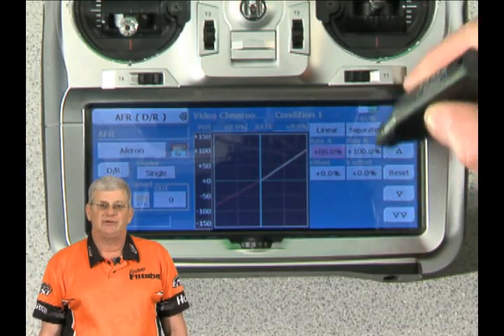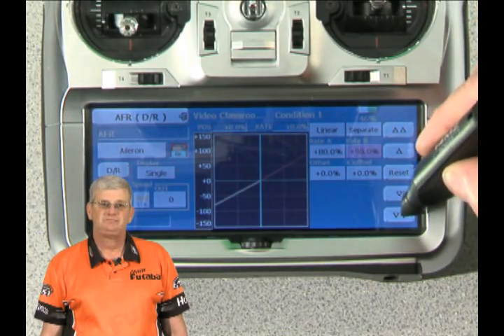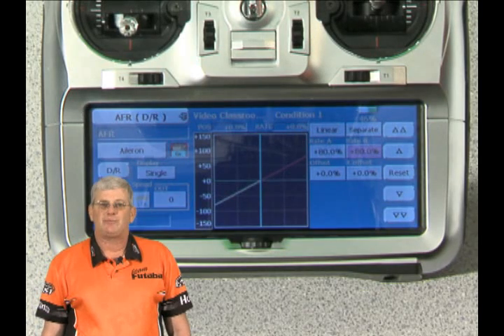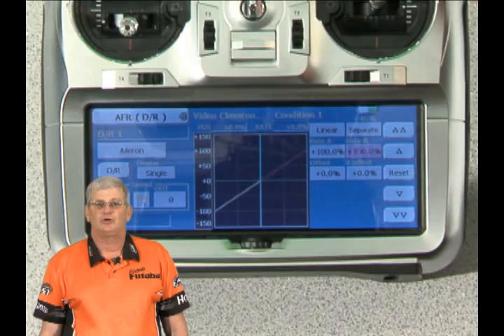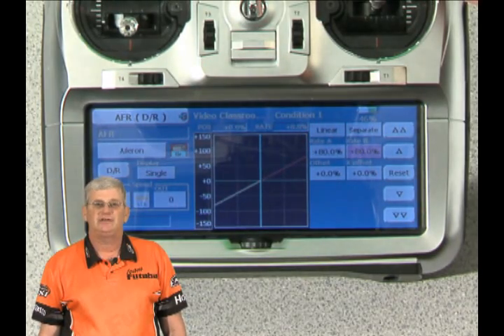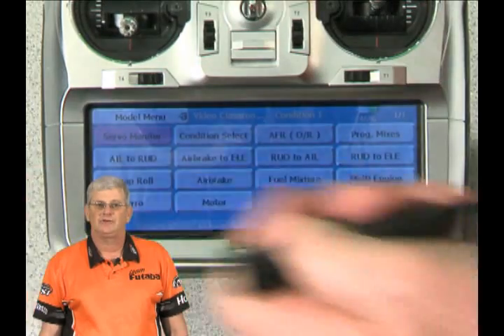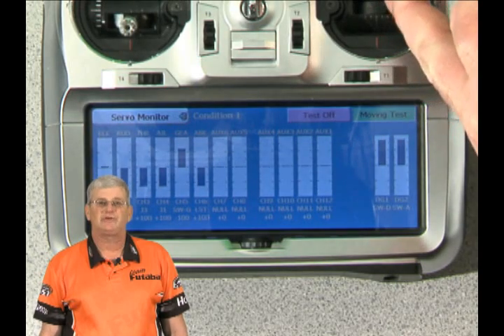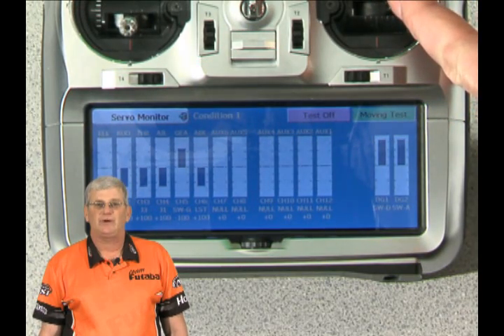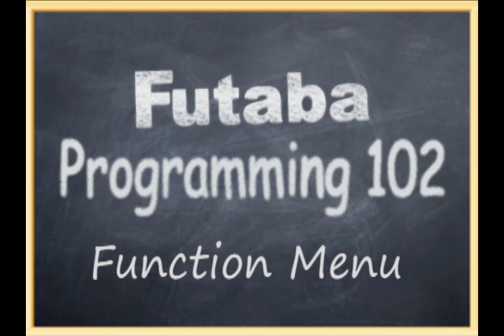You'll see as we adjust the bottom side, we'll click that down and see the slope coming up, reducing the rate. Moving over to rate B and pulling the top down a little bit as well. Now going back out, you can actually see the rates changing as I flip the switch. On the servo monitor menu you can see it happen in real time — the ailerons moving as well as the rudder. As I flip that switch, you'll see the rate decreasing and increasing. That's how to set up simple dual rates.